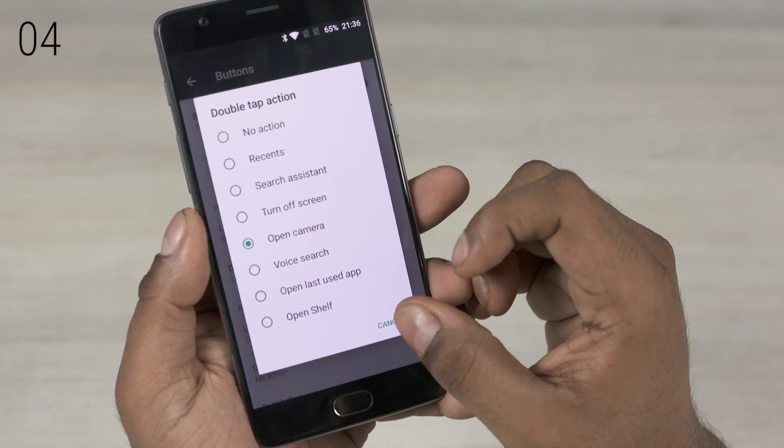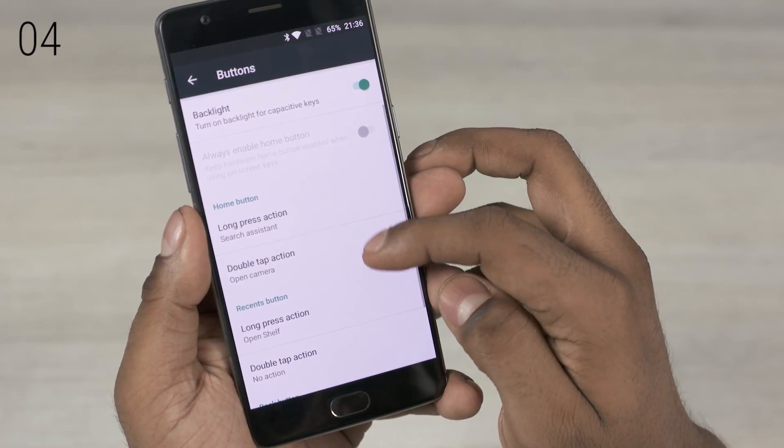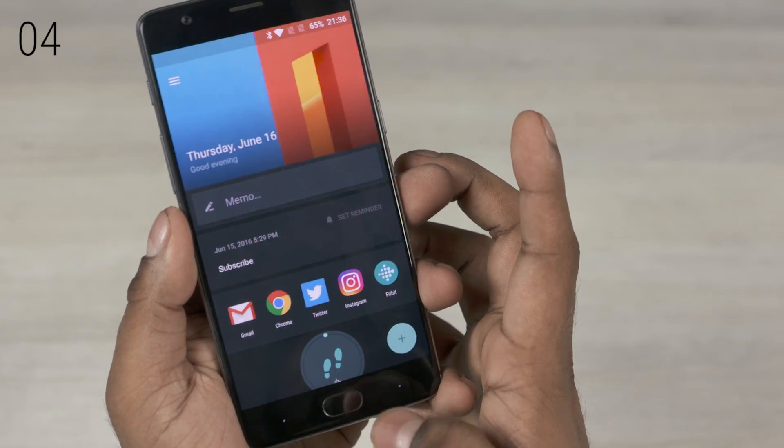You can set shortcuts for, say, double tapping the home button. I have it set to launch the camera, mimicking Samsung's quick launch functionality. I've also set the left capacitive key to open Shelf on long press.